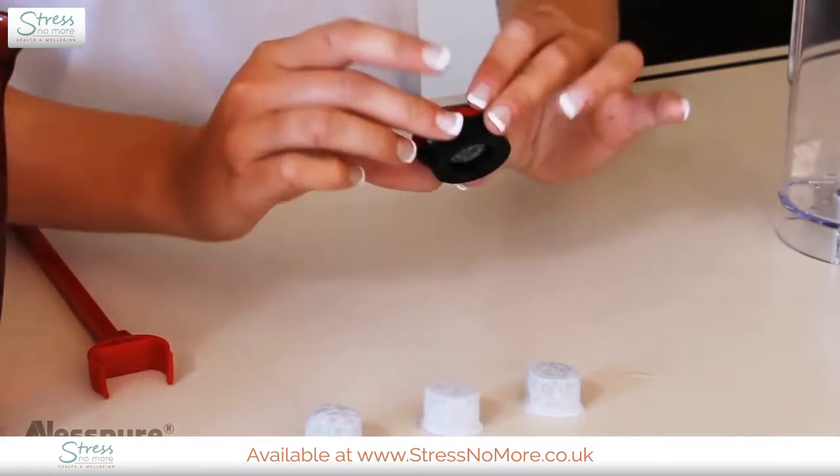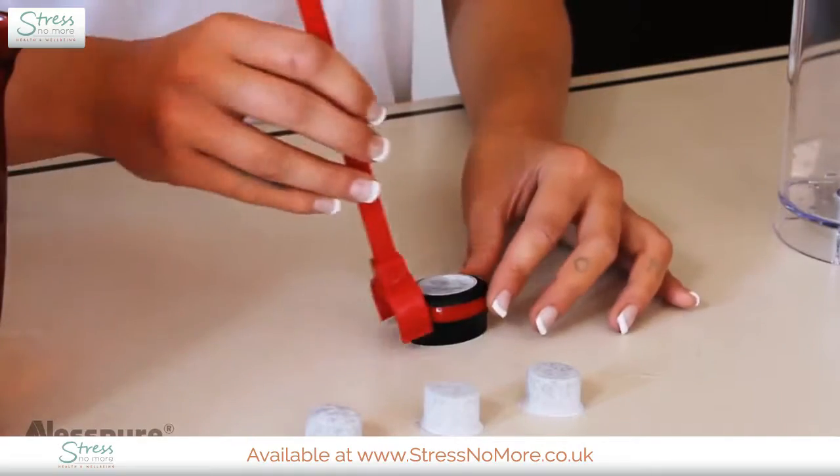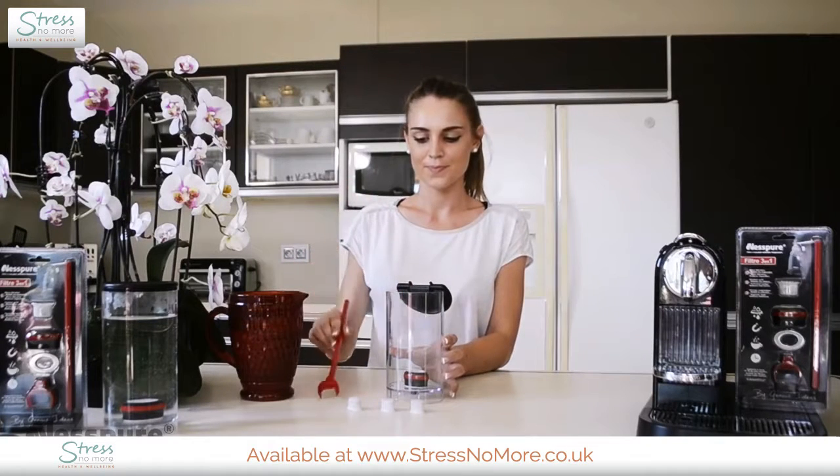Simply insert the filter in the top of the unit and fix it around the section at the bottom of your tank. Use the application tool to insert and remove the filter, and the magnet will simply hold the device in place.